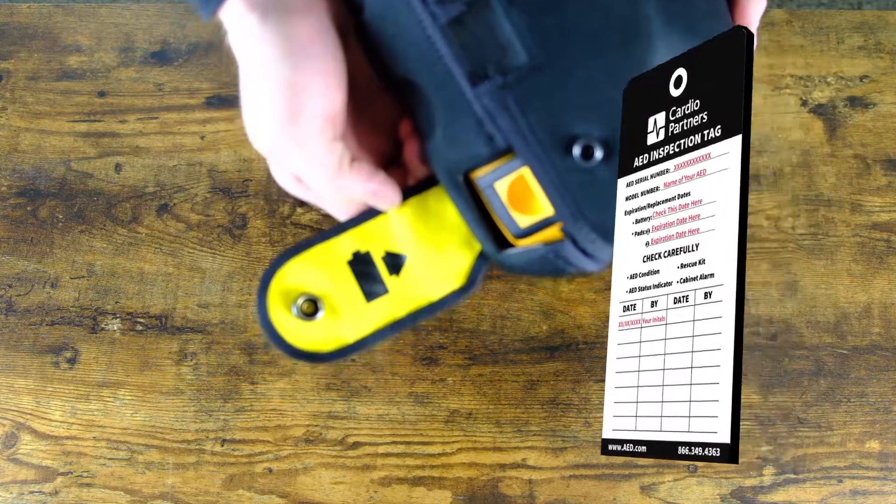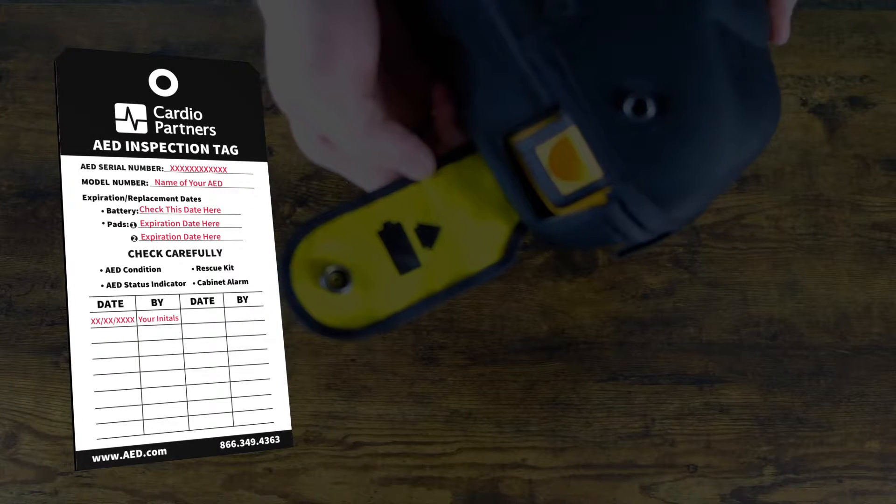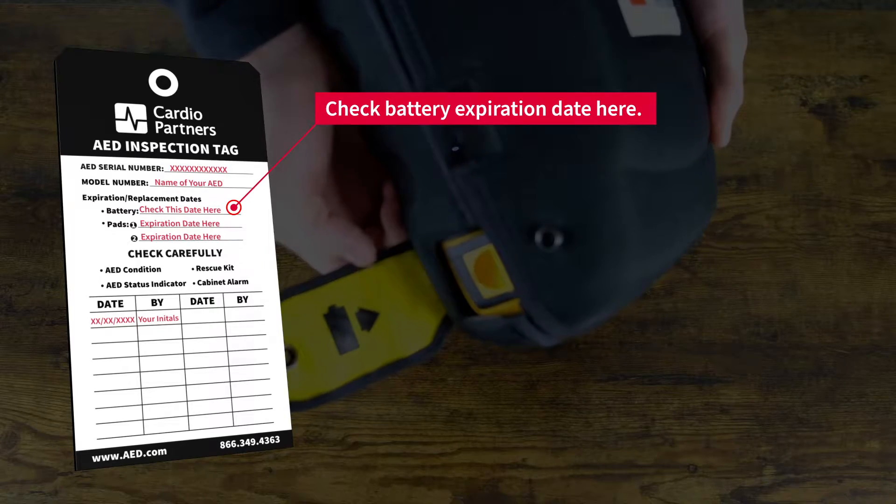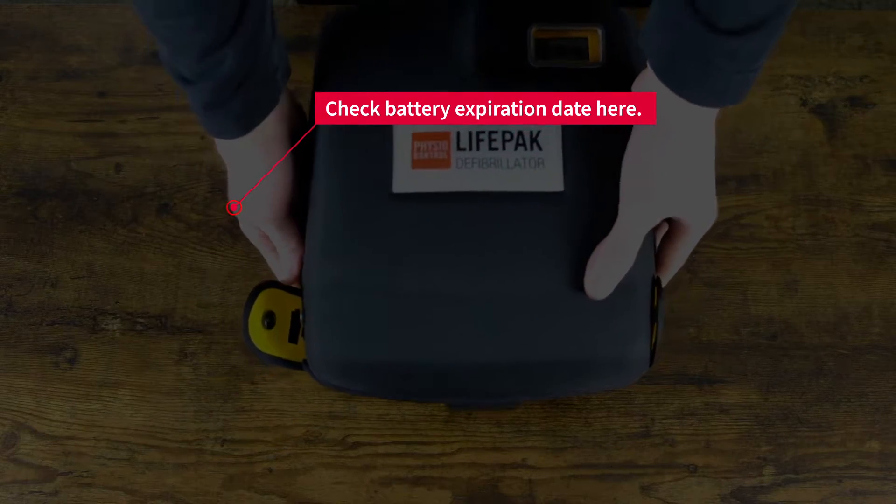Instead, look on your AED check tag for the expiration date of the battery to ensure it has not expired. If the expiration date is nearing, it's key to order a replacement so you have it ready in time.